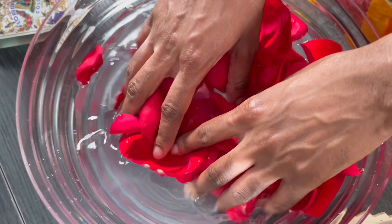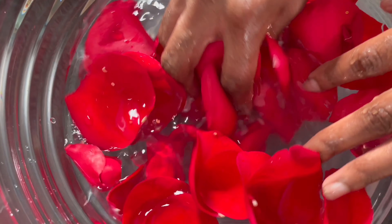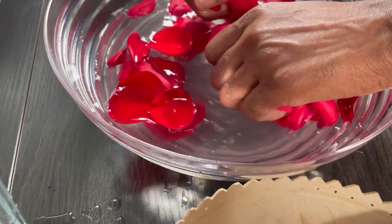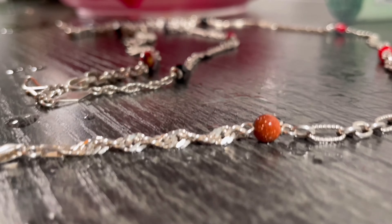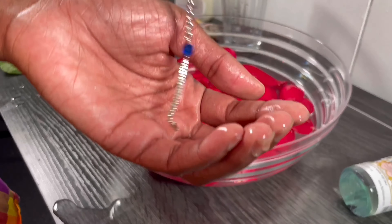Then I just mixed it in. Typically you want to do this early in the morning so that the roses can really soak into the solution and you get that rose water, Florida water type smell. Then you want to add any jewelry that you wear year round.